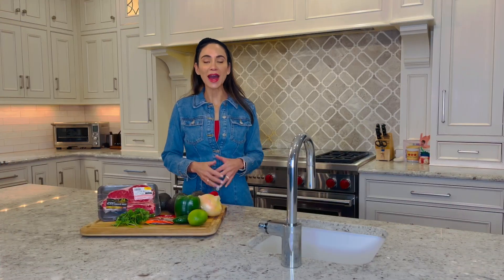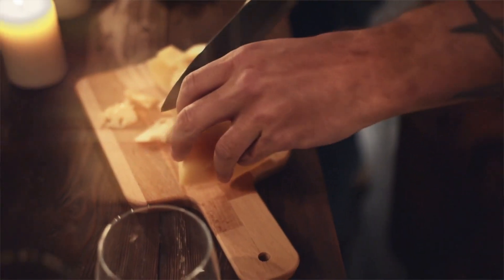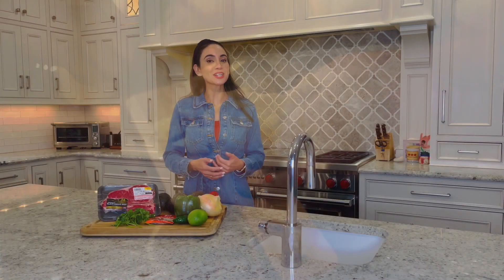Heat it up at halftime. Before halftime starts, preheat your oven to make warm and hearty snacks. Melt cheese over crackers, veggies, or hot sandwiches.